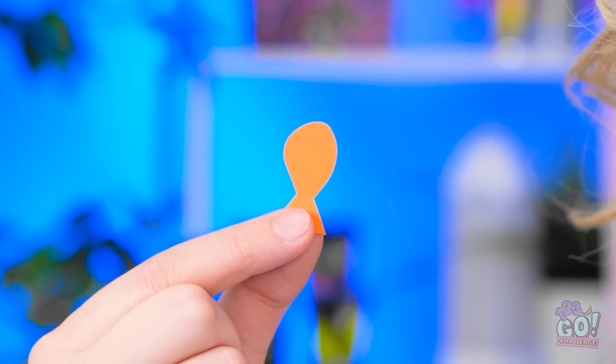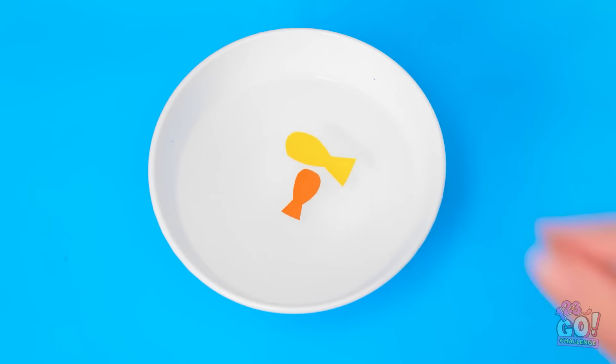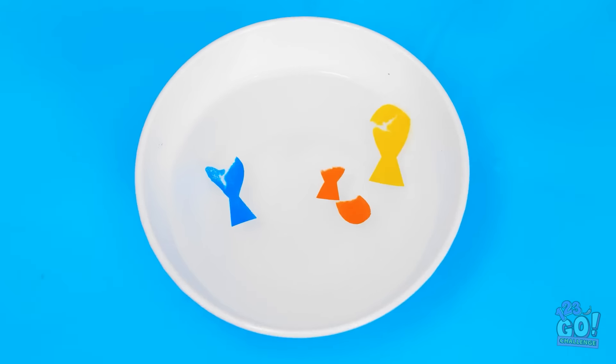My turn! I've cut small fish out of card. They can go into a bowl of water. Happy swimming! They're not doing much. Oh no! My fish! They're falling apart! This is why my mom never let me have a pet. Don't cry. This is a disaster!